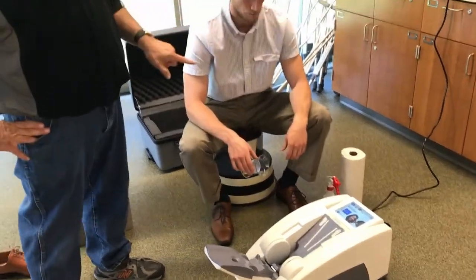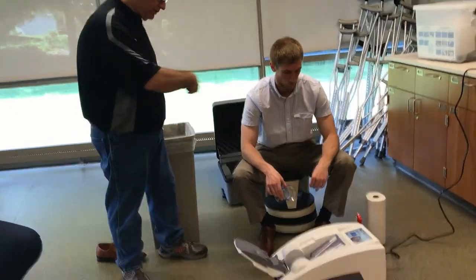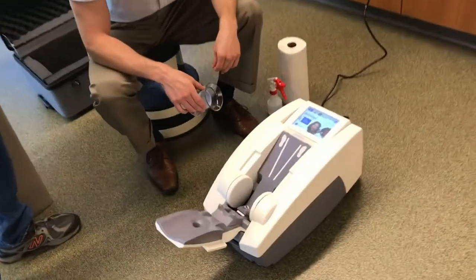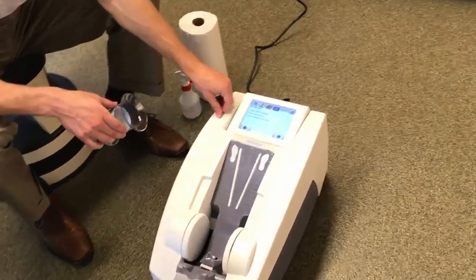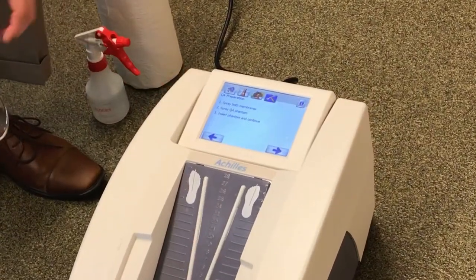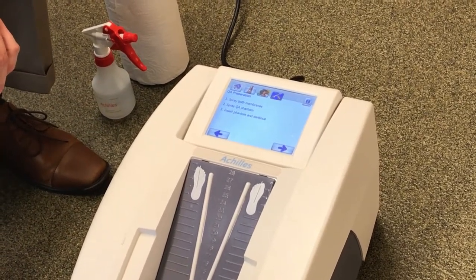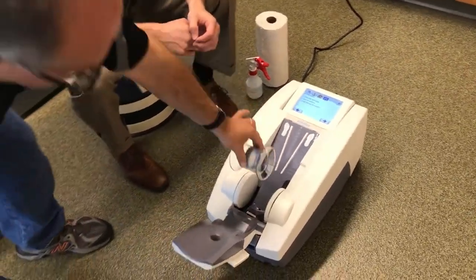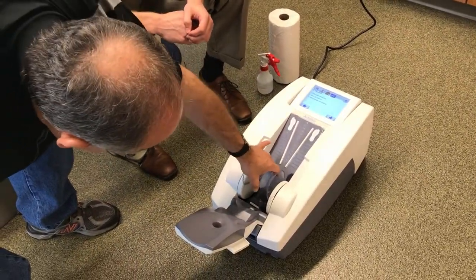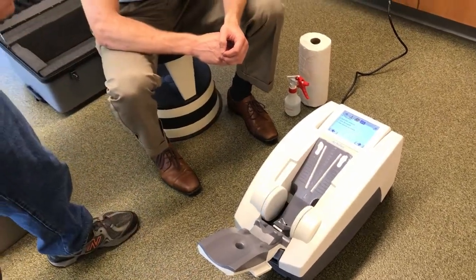Before we do anything, let's come closer and look at the screen. We're going to hit the QA button. Let's read what it says: number one, spray both membranes; spray the QA phantom; and then insert the phantom and continue. Inserting the phantom will be just setting it down like you would with the patient's ankle, right in here between the membranes.